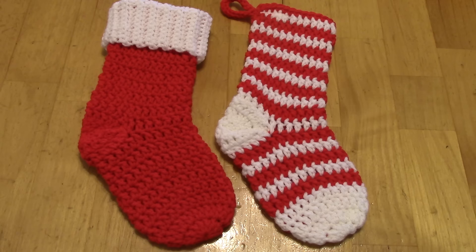I'll write up the pattern in written form and put it on my blog, so there'll be a link to that if it's easier for you. I also have timestamps in the description so if you just want to see a specific point in the video, check down there. I also have my links to social media — if you make a stocking from my pattern I would love to see pictures on Instagram and Facebook.